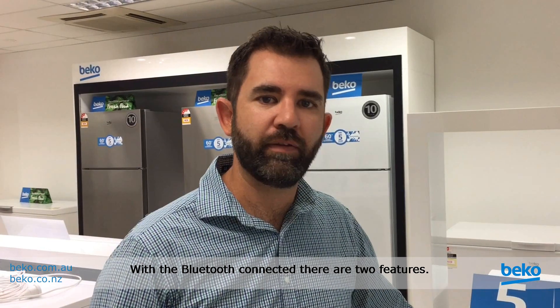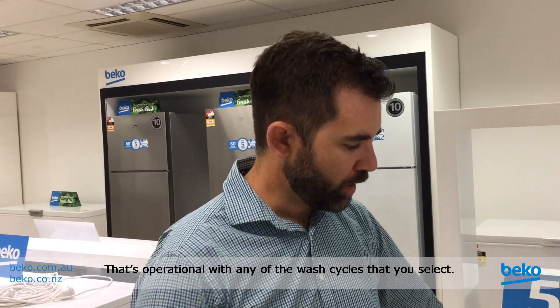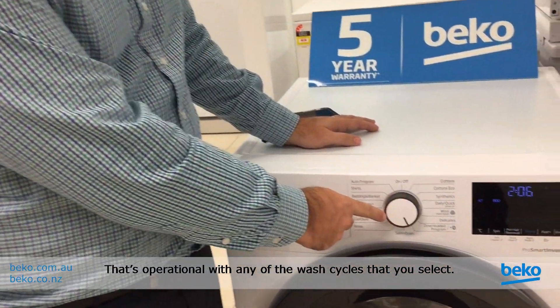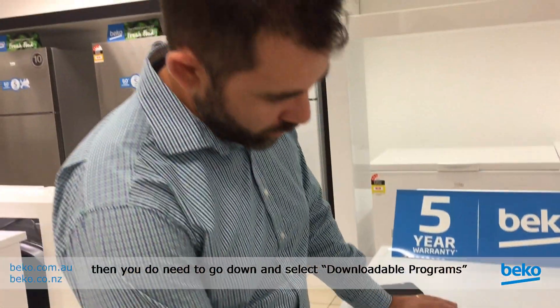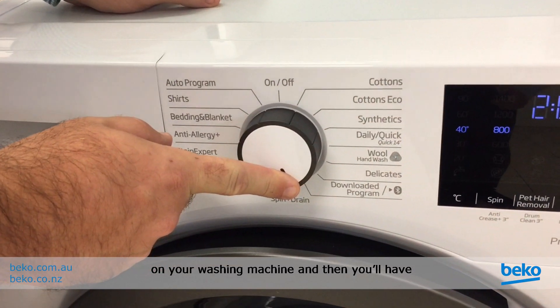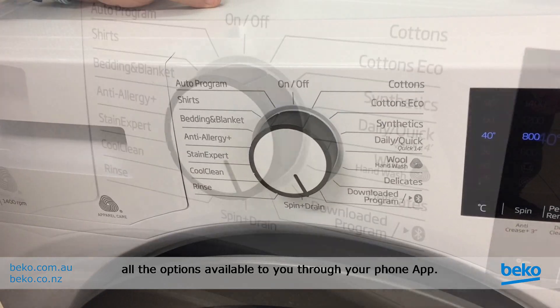With Bluetooth connected there are two features. One is a monitoring feature available on the app that's operational with any of the wash cycles you select. If you want full functionality with the Bluetooth app, you need to go down and select the downloadable programs on your washing machine, and then you'll have all the options available through your phone app.